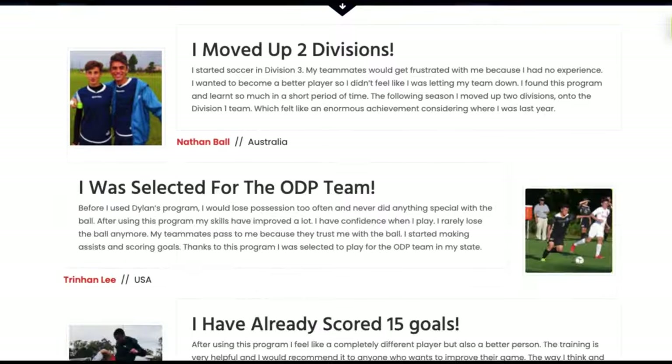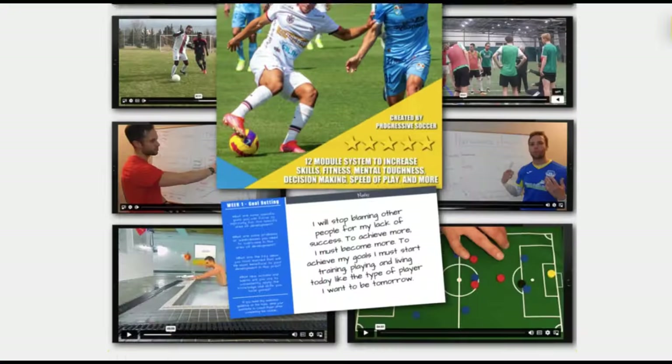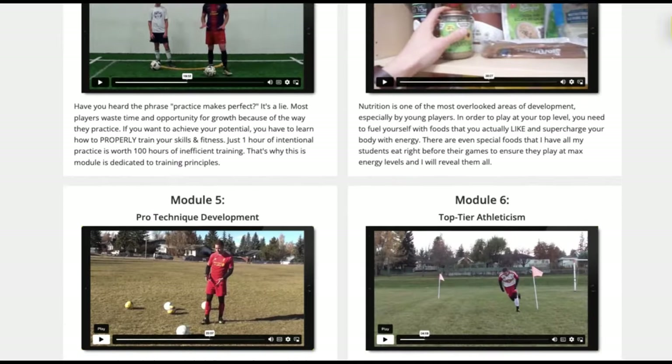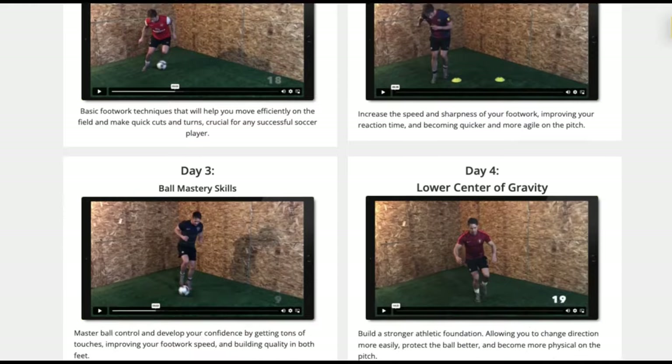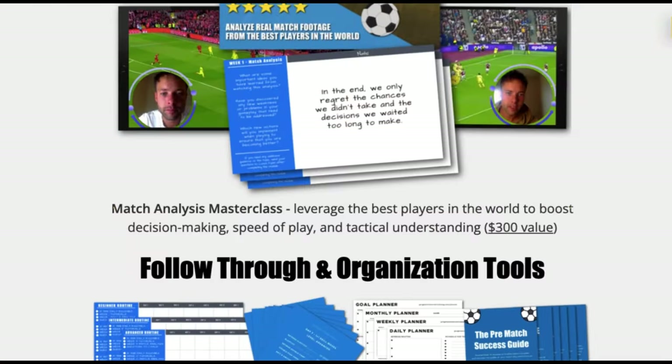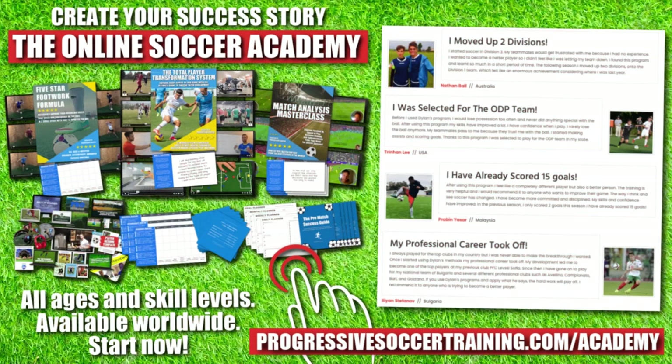From moving up divisions to making national teams, players who use the Online Soccer Academy get results. Access elite-level coaching and training, become a complete player, make a difference on the field, and get noticed when you play. Limited spots available — apply today and start improving tomorrow. Link in the description below.